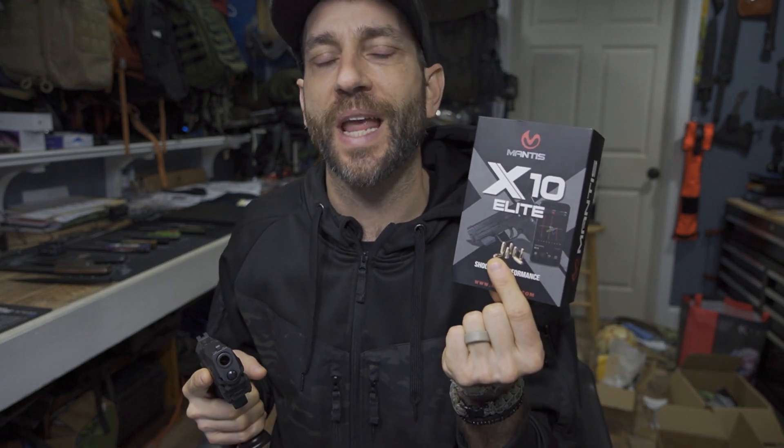Hey there everybody, Eric from Outer Limitless coming at you today with another video. In a prior video we got a first look and impression of the Mantis X10 Elite Diagnostic System. At this point we've started to go through it, got a preliminary look, but today I'm going to start some basic dry fire. Show you some of the screens and really get into the process here and see how it works out for me.